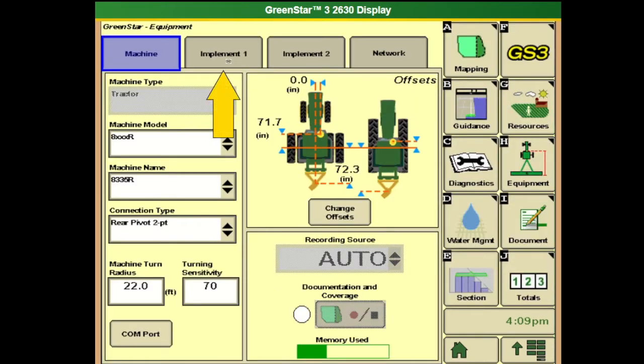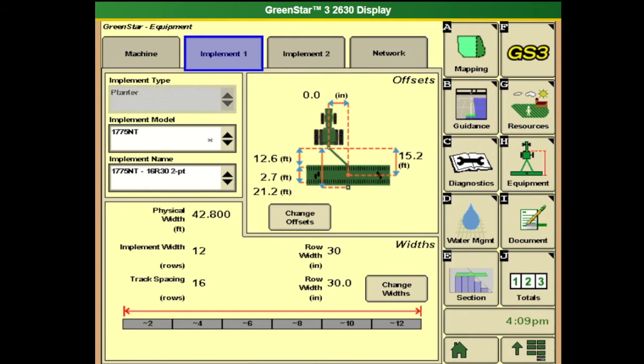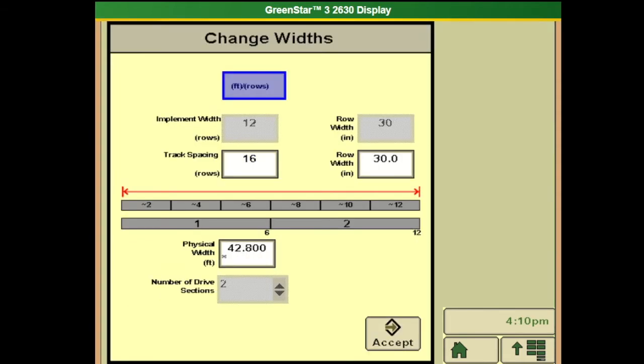We'll then click over to the implement tab and select our planter. For this instance I have a 775 NT 16-row 30-inch two-point, like I had set up for my connection on the machine side. We want to double-check our offsets here as well — take some measurements if we haven't done that before to get the most accurate mapping. Down in the bottom section you can change your widths and measurements for your rows, row spacing, as well as the physical width and what you want for the sections.